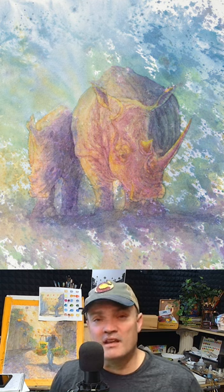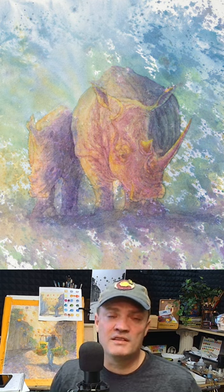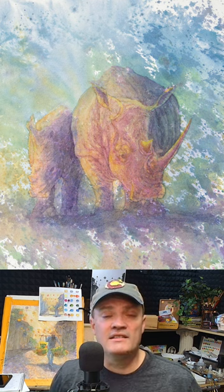Head on over to my YouTube channel, check out the rest of this mother rhino and calf, and thanks for tuning in.